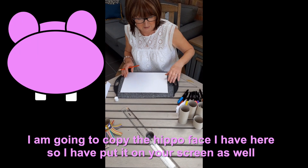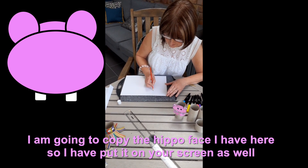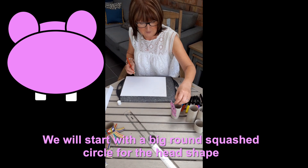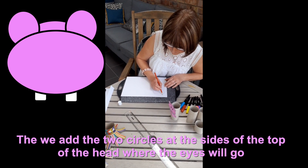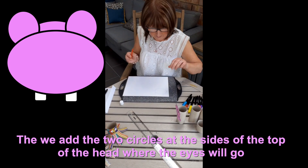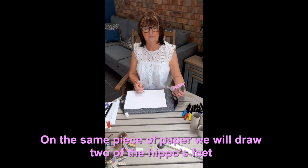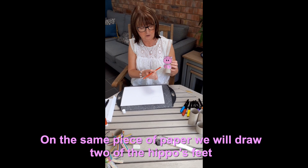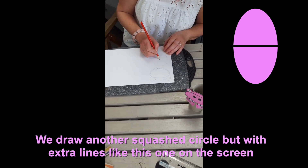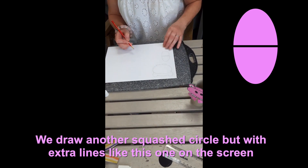I'm going to copy this hippo. We're going to start with this big round head, then the top bit. There are two big eyes on either side, and he's got two goofy-like teeth. At the same time we're going to draw the feet — these won't look like feet at the minute, but if you do like an oblong shape like so and cut it in half, you'll see what I'm going to do with that.